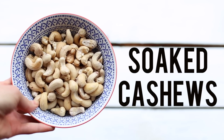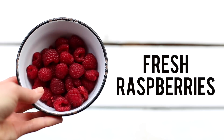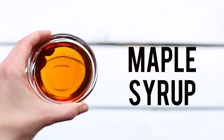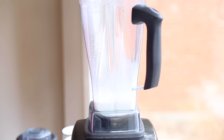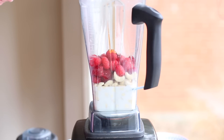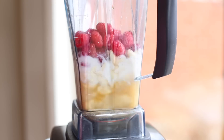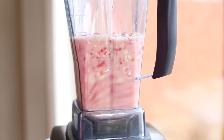Now let's prepare the filling. We will need raw cashews that have been soaked for three to four hours, almond milk, raspberries — I'm using fresh but you can also use frozen — lemon juice, maple syrup, coconut butter or coconut oil, and salt. Add all of the ingredients except for the coconut butter to your blender. I use my Vitamix for this, and as always you want to start with the liquids. Blend for about a minute and watch the ingredients turn into a creamy pink delight.